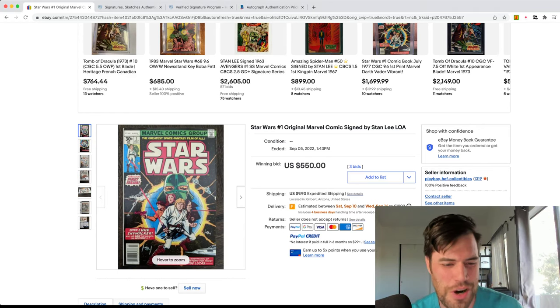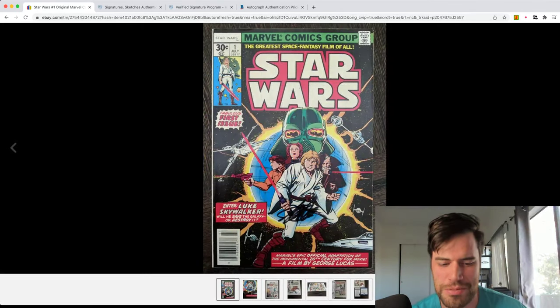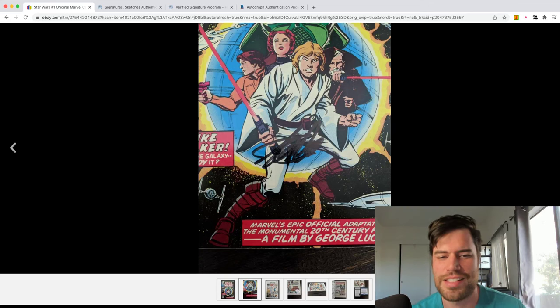So this is a Star Wars number one. Everything's fine and dandy, nothing big — we'll go through the pictures. And now it has a signature: Stan Lee. And it says it has the certification of authenticity to prove that this is a Stan Lee signature.